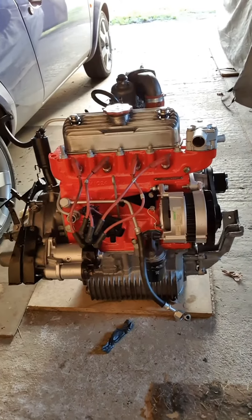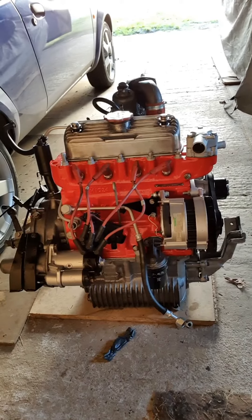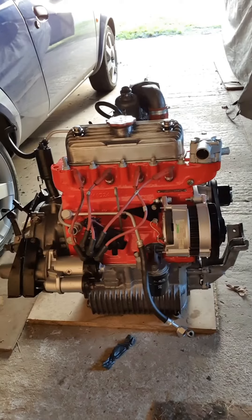I'm just about to do the valve clearances now, but I am very happy with how it's all come together.